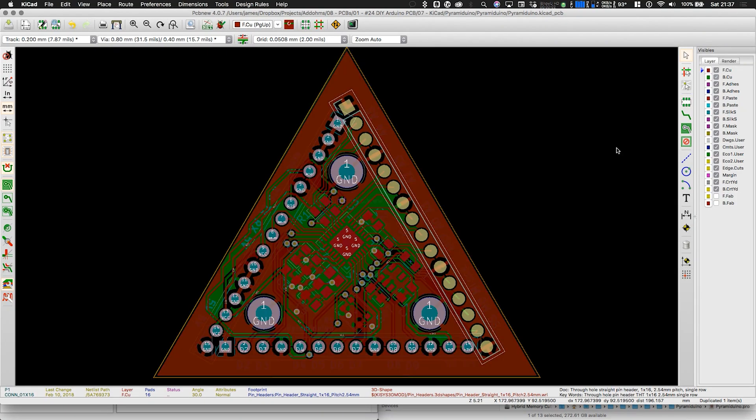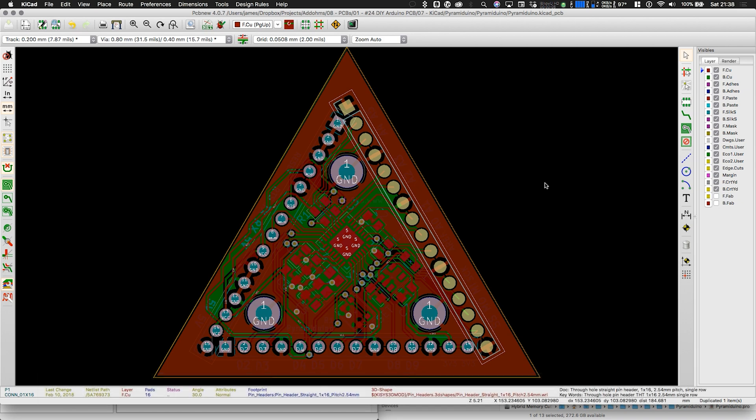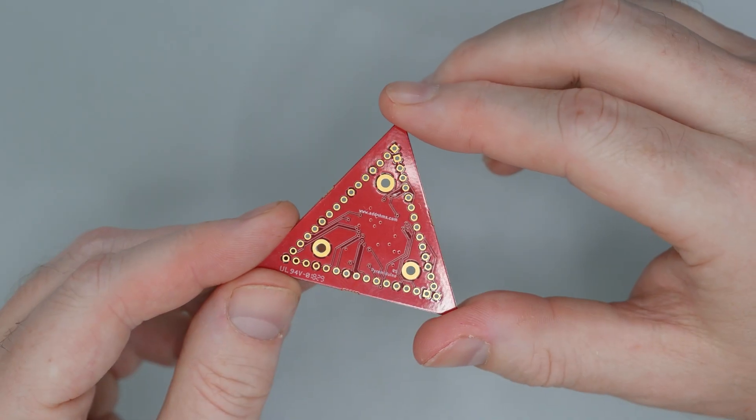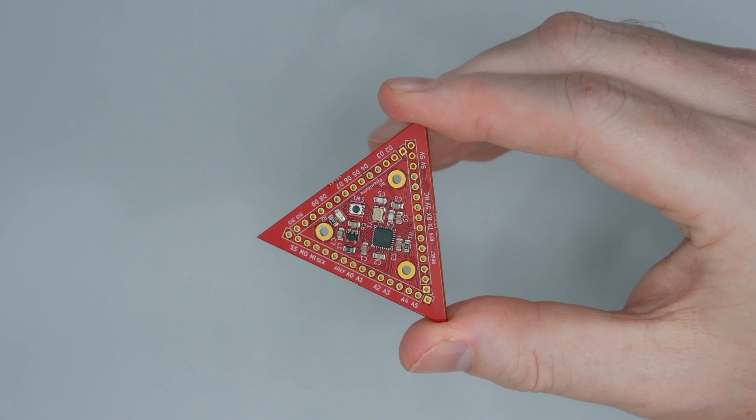Years ago, I did a series on making a custom Arduino board. I showed how to design the PCB in the shape of a triangle and called it Pyramiduino. I paid for Macrofab's turnkey assembly services to build a set of those boards for me, and I gave some away to Patreon members. Instead of just repeating that project, when Macrofab offered to sponsor a video, I decided to bring back my Bald Sense project.